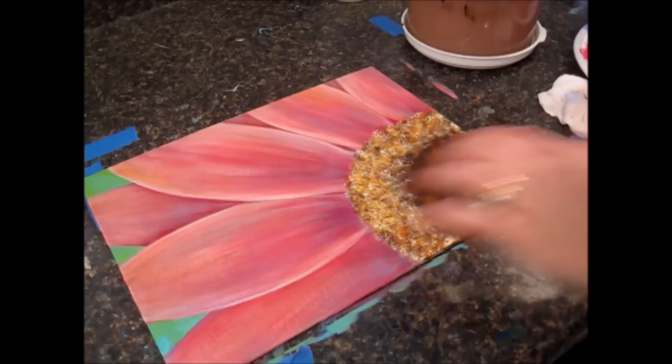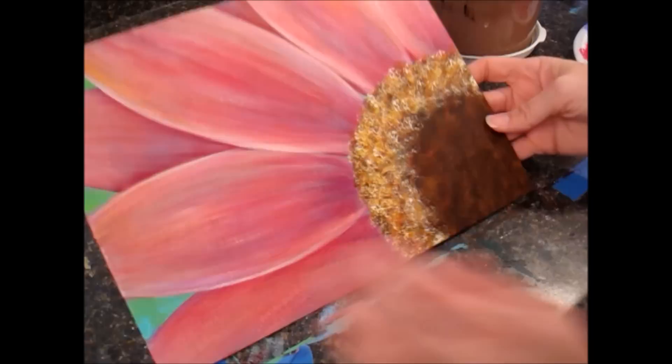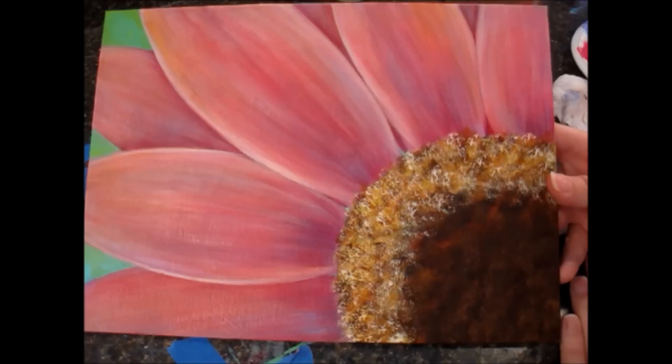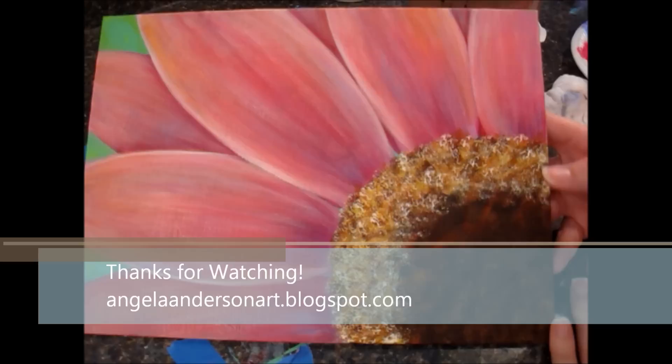A little bit more of that pink right in here — just needed a little bit of something right there. All right, I'm going to stop here — I could work on this all day! There she is. I hope you liked it and learned something. If you'd like to show me your projects, my blog is angelaandersonart.blogspot.com — you can send me a link there or post the link here on YouTube. Thank you for watching, bye bye!